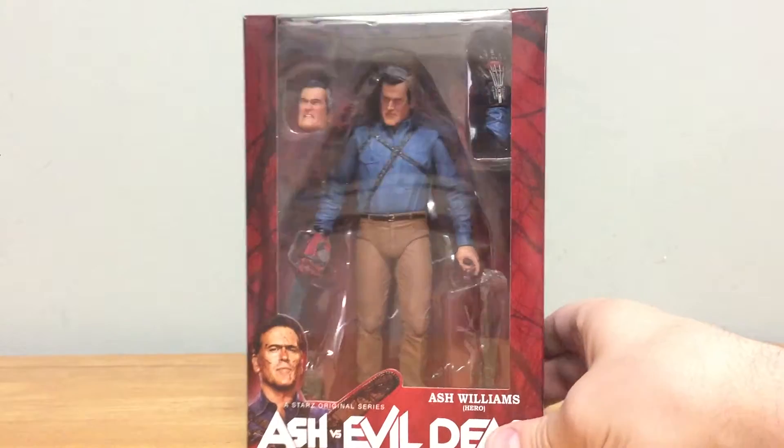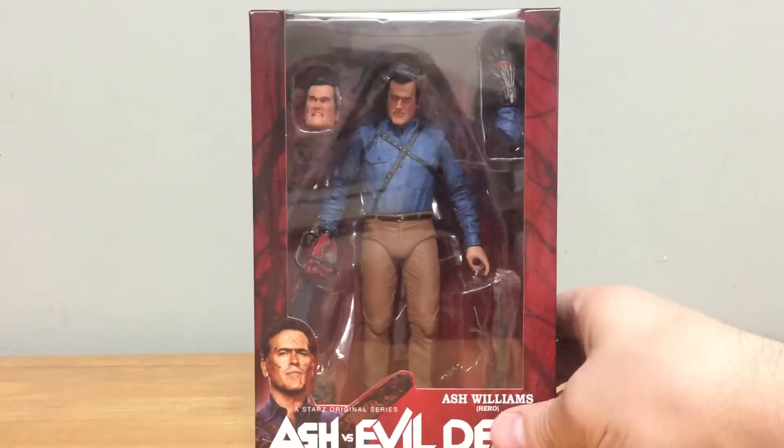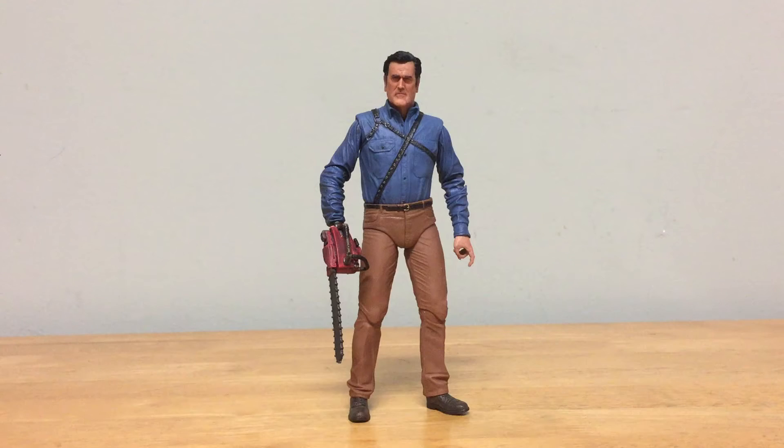It was a little tough finding him at first, but they should be showing up in stores now. I found this one at Toys R Us. Let's go ahead and take him out of the box for a closer look.